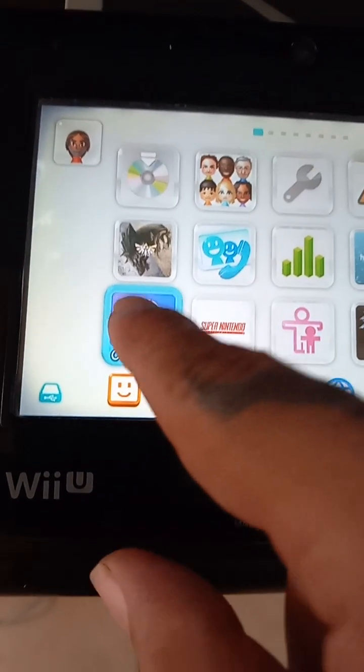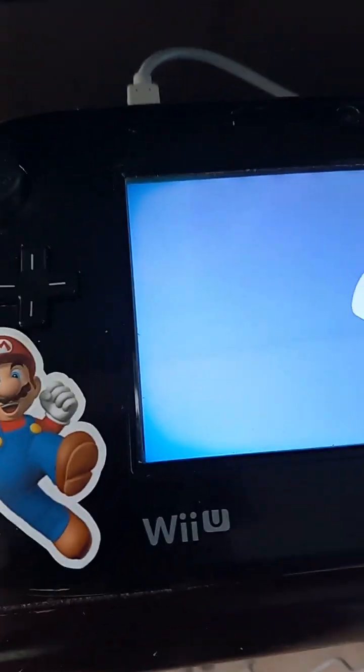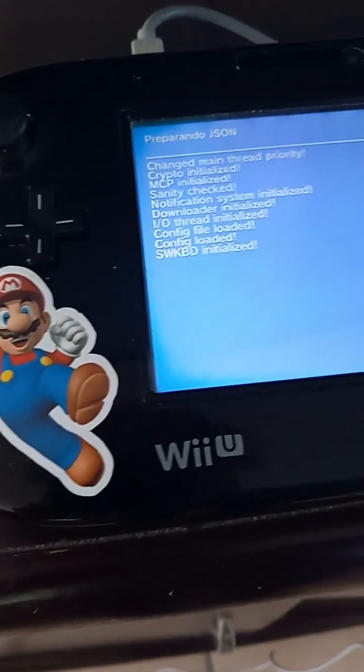Thank you for joining Nintendo. Today's video we're going to be installing Airborne to the Wii U. The Wii U's gotta be previously hacked.